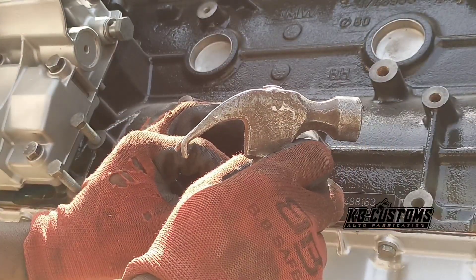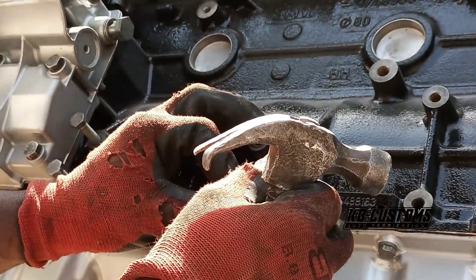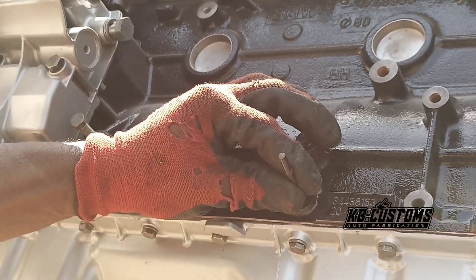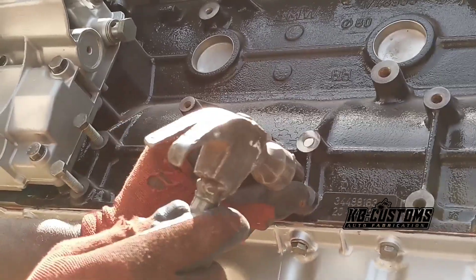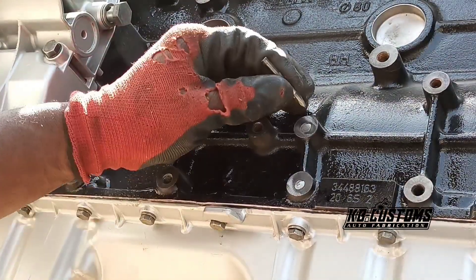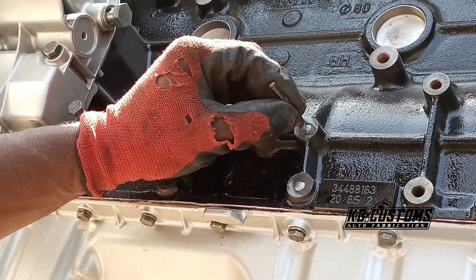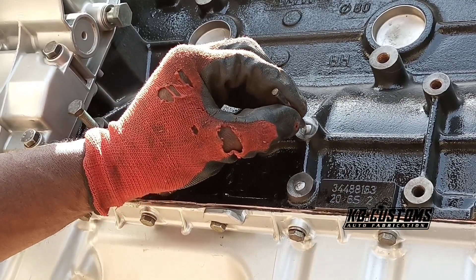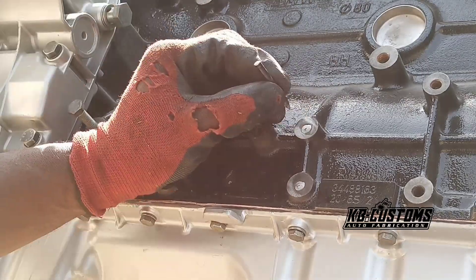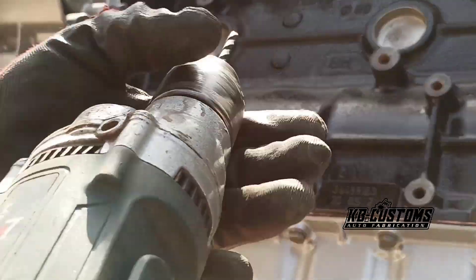You have to try and get the middle - yes, try to get the middle. I am going to mark the middle.